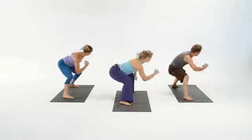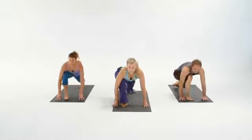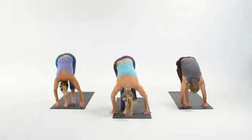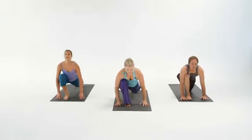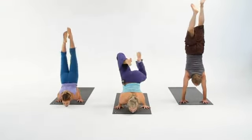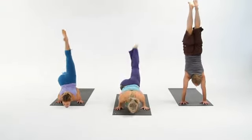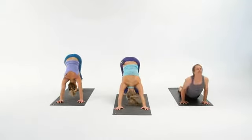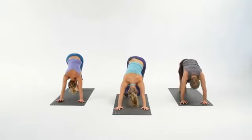Left, right, left. Front of the room, standing split. Take it back. Your choice. We'll always wait for you in Downward Dog.